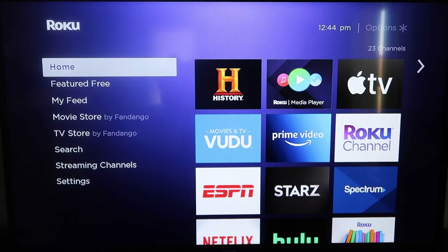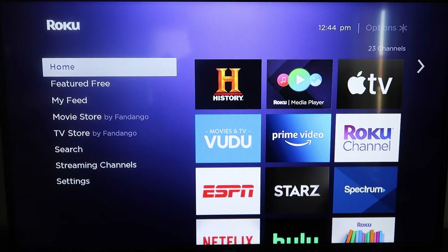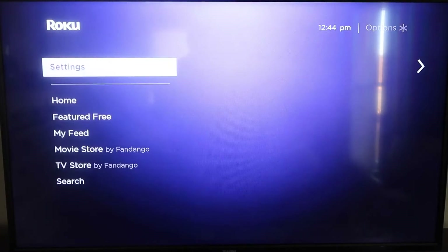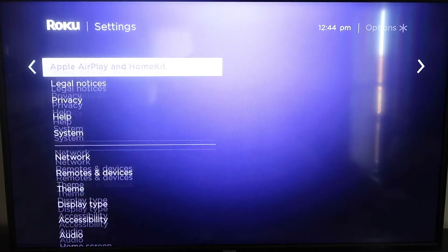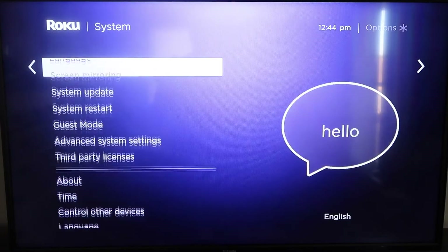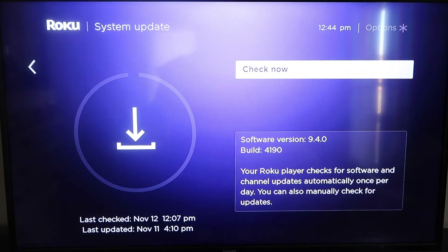First, grab your remote control and hit the home button. Make sure your Roku is up to date on its latest firmware — go down to System, click over to System Update, click OK, then Check Now, and it'll make sure it's on the latest software update.